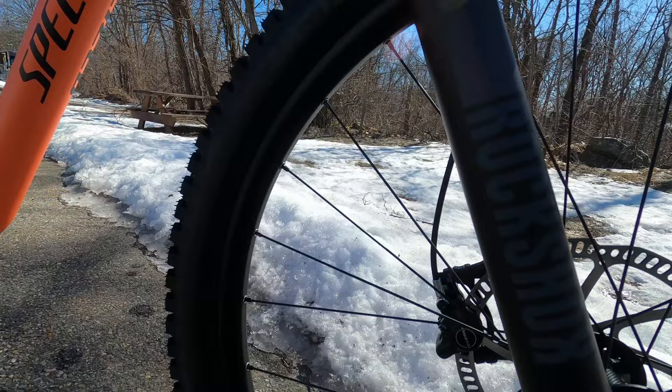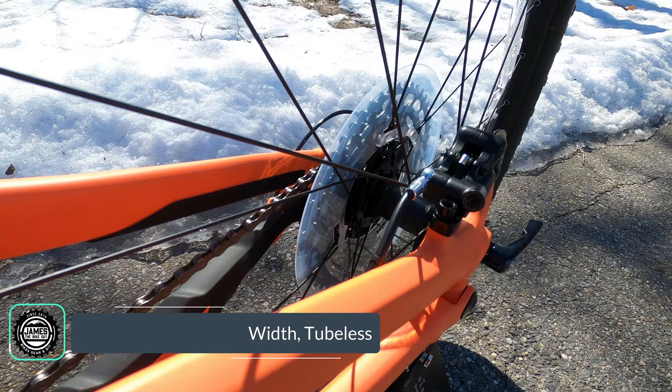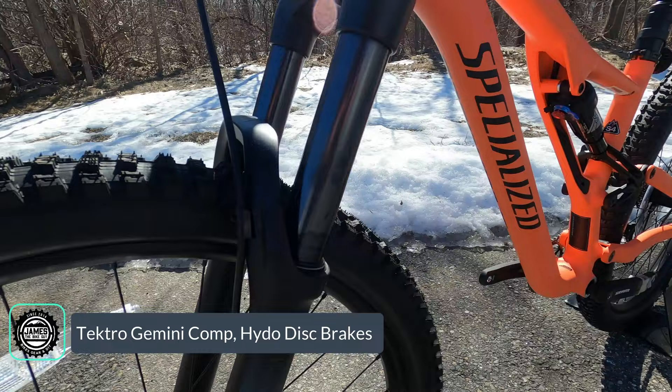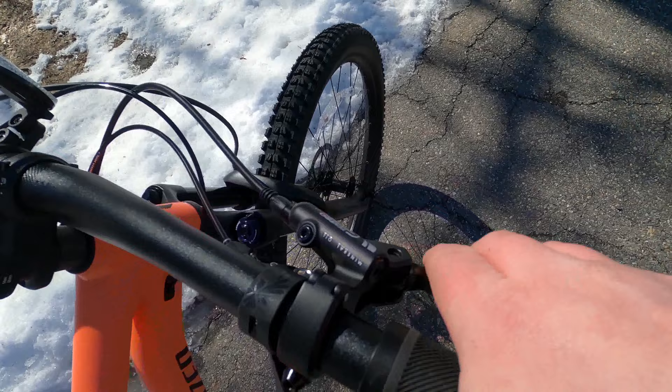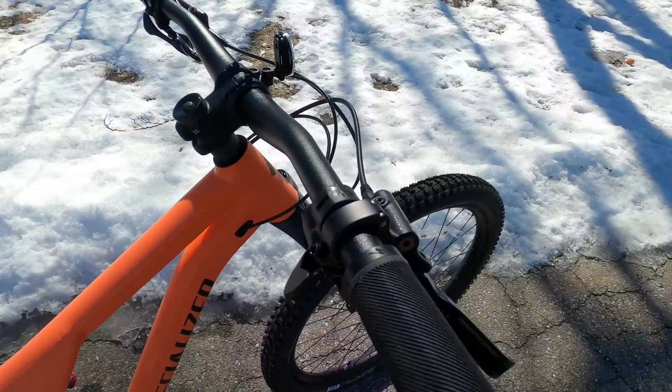To round out the bike, you've got Roval 29 rims — 30mm internal width, tubeless ready, eyeleted, with 28 spokes laced to sealed bearing Roval hubs. Slowing the bike down are the Tektro Gemini Comp hydraulic disc brakes with a mineral oil lever on the handlebar for great control. To shift the SX drivetrain, you've got a thumb and a thumb button to go from easier to harder gear.